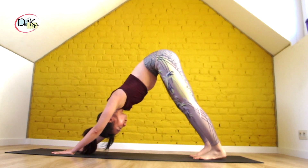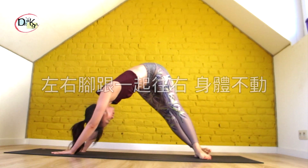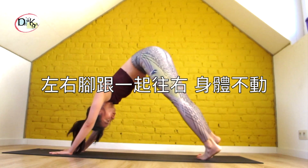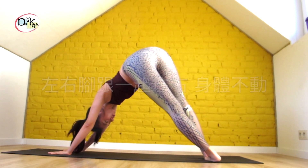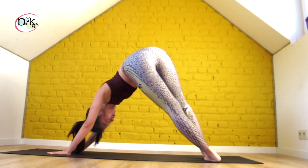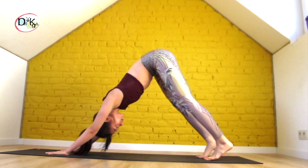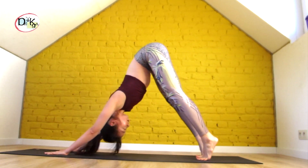Slowly come back to downward facing dog and bring your heels to your right side — find a twist. And then to the left. Slowly switch around, shuffle around. You're going to feel your lower back and your belly get a little bit of stretching here.